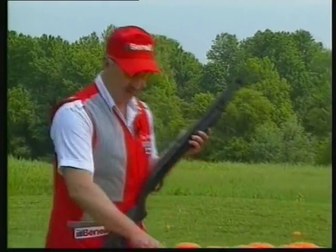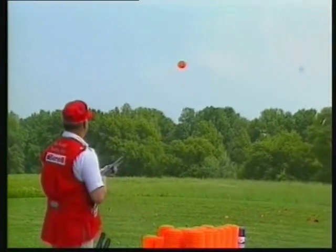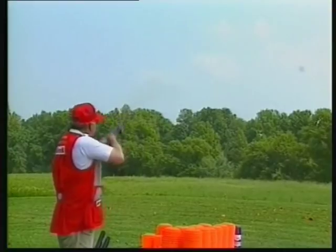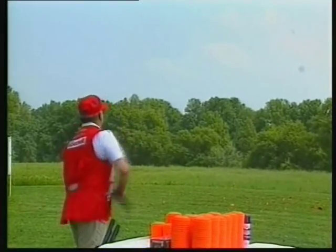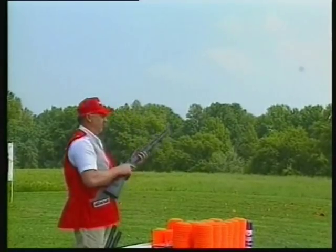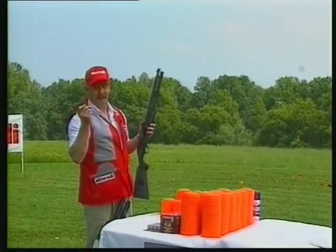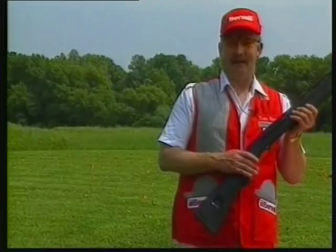If you should happen to run out of targets to shoot and you want to continue shooting with the Benelli, you can make new targets by shooting the empty cartridges as they come out of the Benelli. Watch closely — I'll shoot my last clay target. And that's how you invent targets to shoot with the Benelli.